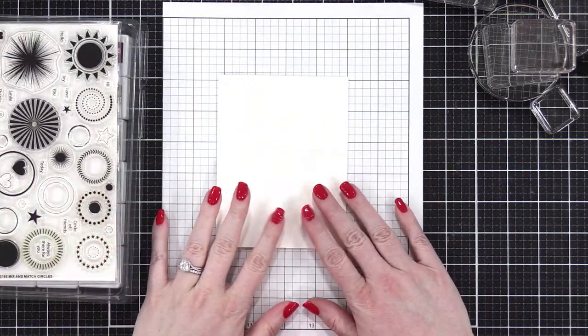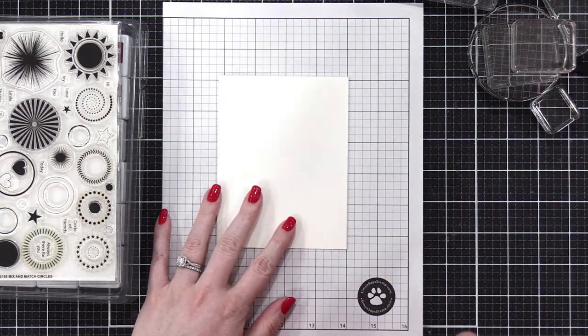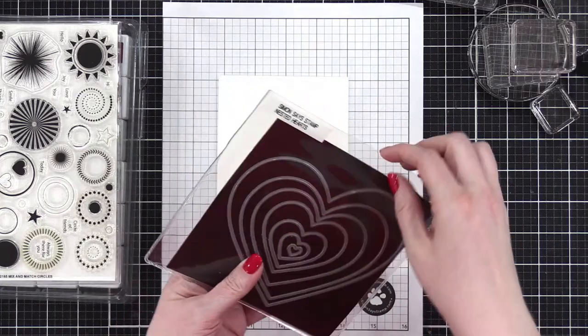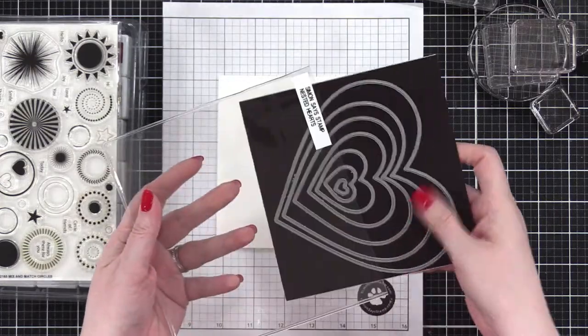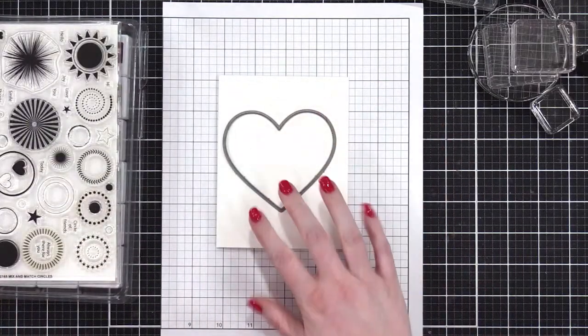For the shape on this card, I think we're going to do a heart. I'm going to use the Nested Hearts die set from Simon. I'm not really going to cut anything with it — I'm just using the heart as a guide. I'm going to place it on my card so that it defines the shape I'll stamp inside.